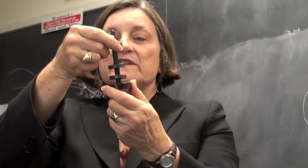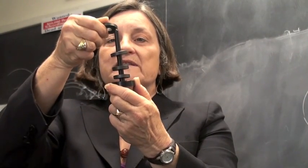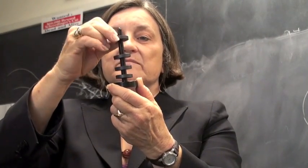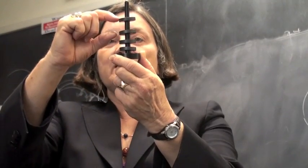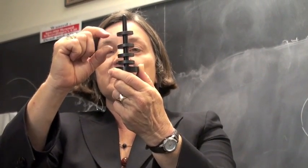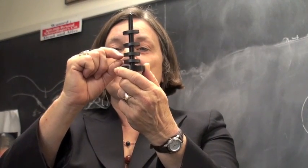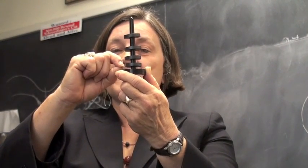I can continue to do this by adding more magnets, always alternating them. You see that to hold up one magnet you need this much distance, but to hold up two magnets you need that distance. To hold up three magnets, that distance. To hold up four magnets, that distance.